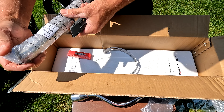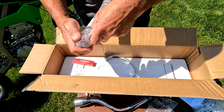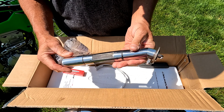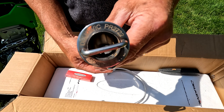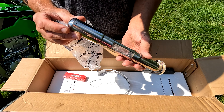Here is your spark arrestor baffle — that's the spark arrestor that goes inside. Shiny, that is beautiful. Looks very well made. That's what the opening looks like, and I like this: they put a little handle on it for you. That's kind of cool. Very nicely made.